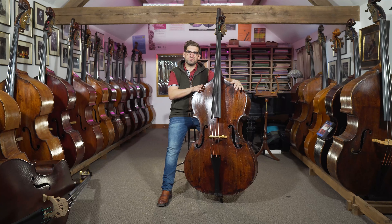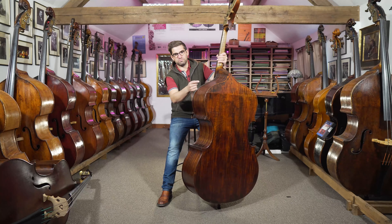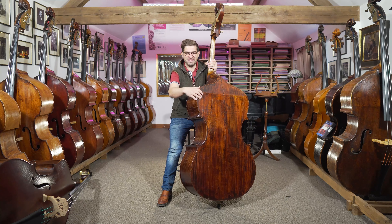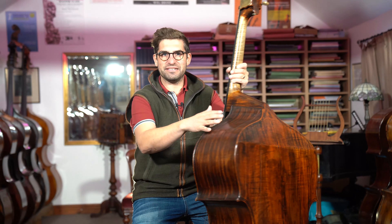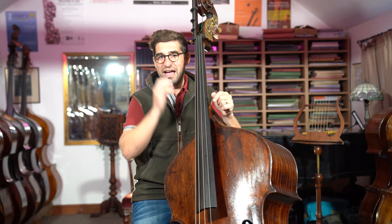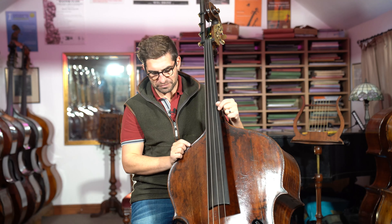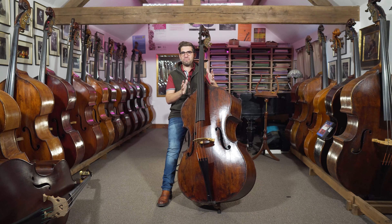Maybe it's a little bit full in the shoulder for some newer makers, but essentially this is exactly — there's a break in the back here, and deep ribs — it's exactly what we would expect to see in a modern double bass today. This is an exact copy of one made around 1580 in Brescia, Italy.